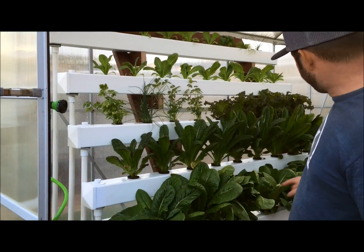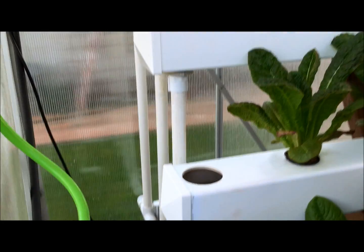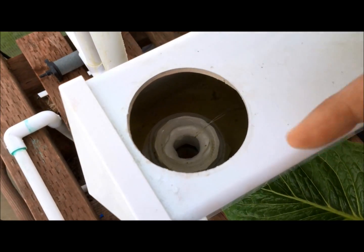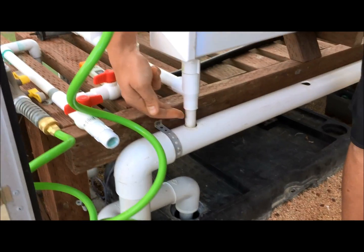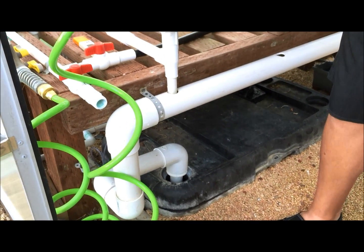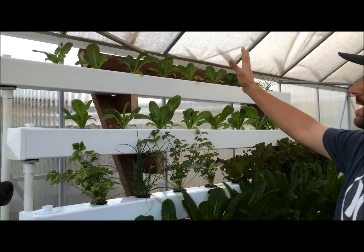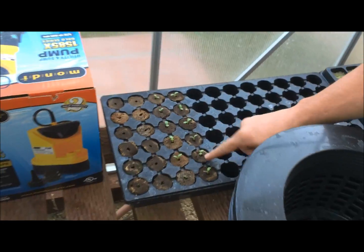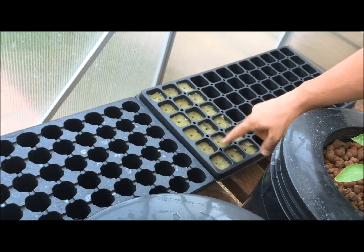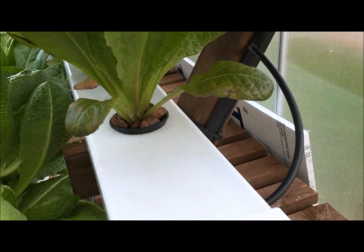Basically it gets pumped up, runs down, and each of them has a line feeding into it. It just overflows into the system there, runs down through the PVC, and enters just like one of the Dutch buckets used to. It's a pretty simple system — kind of hard to build because there's just no instructions, but it's a lot of fun and it seems to be working really well. The lettuce is doing really good, and all this is from seed, which I'd never done before, so it saves a lot of money. I've got some growing down here in little seed starters — next week's romaine — and some in rock wool, trying that out to see if there's any difference.